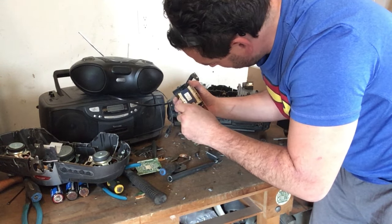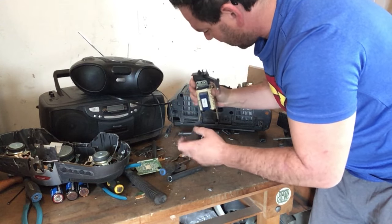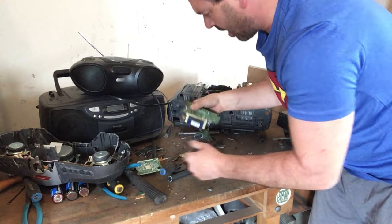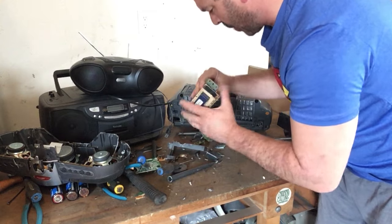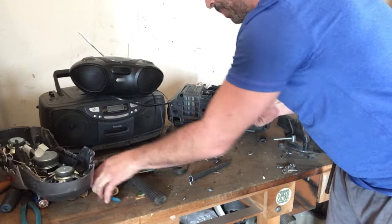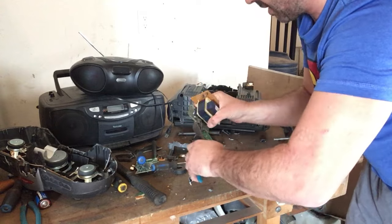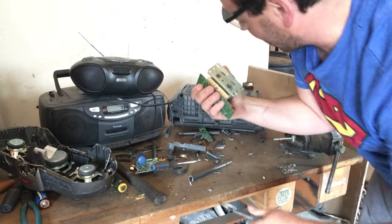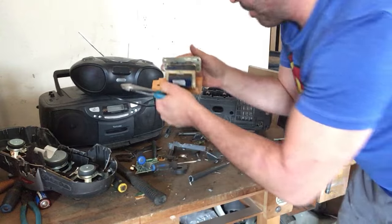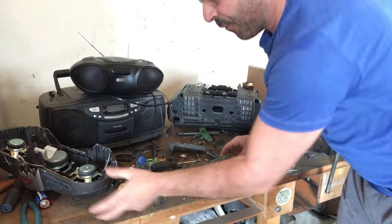Just removing the last screws here. I always have a magnet close by on my bench — holds the screws, easy to clean up. Screws I also throw into my tin pile. Just going to remove this little shell backing here — it is welded on there — going to quickly see with just a file.